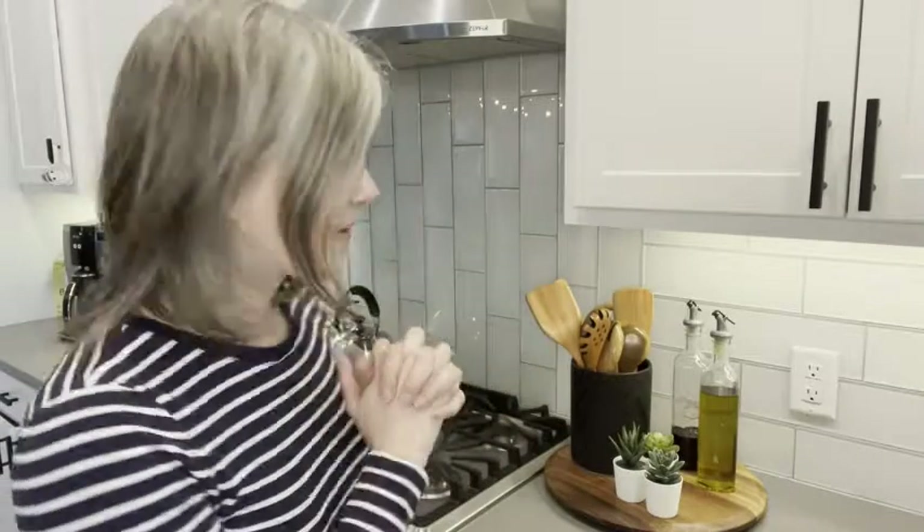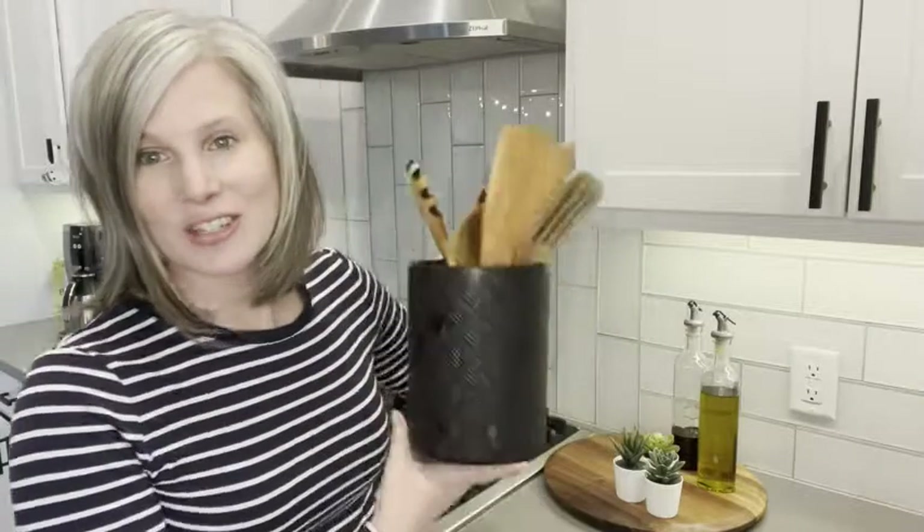Hi, I'm Christy with WTI. Lately I have been focused on styling my kitchen countertop and I want to show you my latest addition that I'm super excited about, and that is this 10-piece wooden kitchen utensil set.